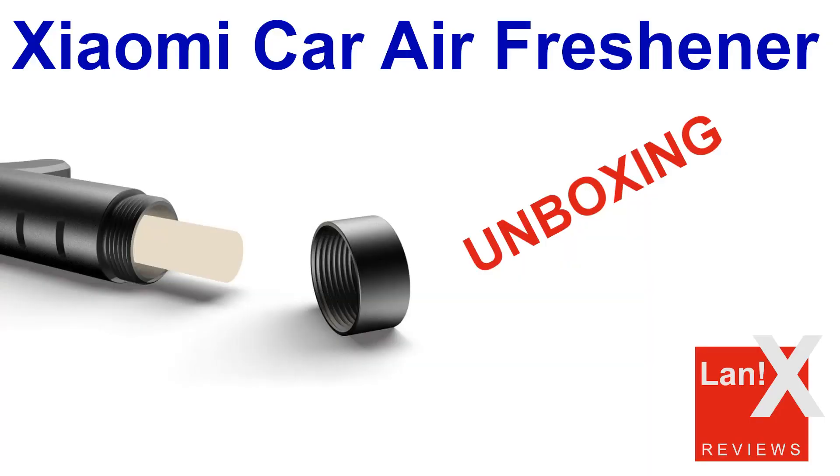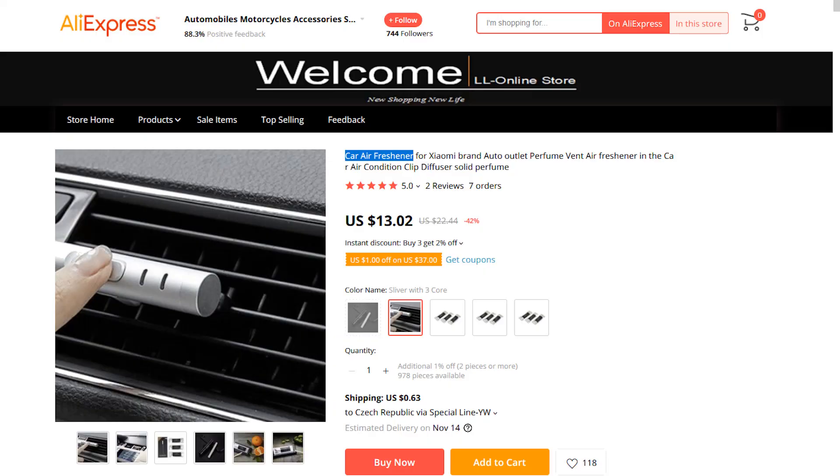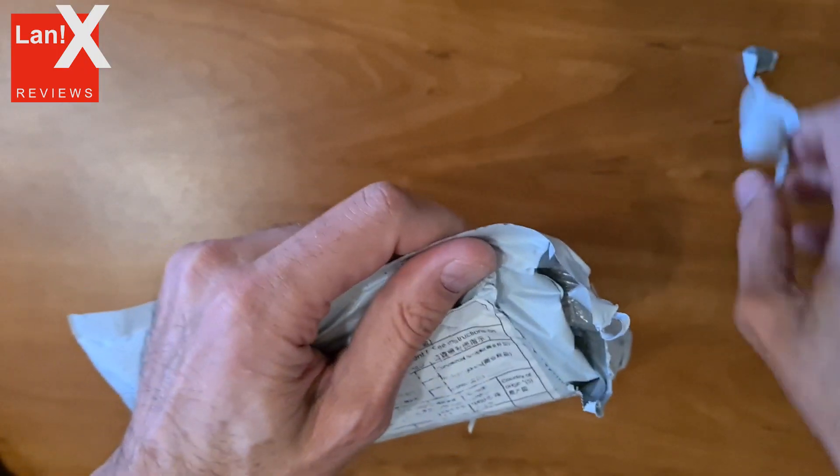Hello and welcome to my channel. In this video we will take a look at the Xiaomi Car Air Diffuser. This car freshener or diffuser is available on Aliexpress and other online stores for around 13 US dollars.